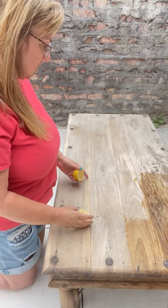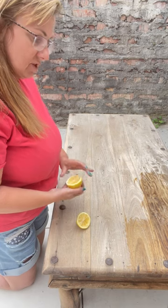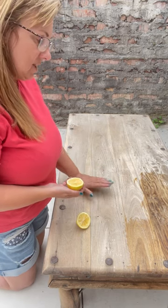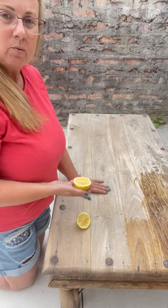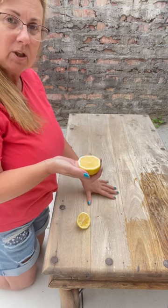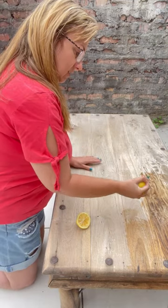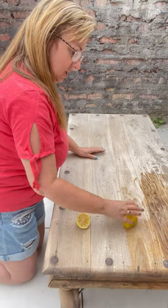Just a trick here: when you've sanded down some wood on a piece of furniture or something and you've cleaned it all off, but you want to give it an extra nice smell and get back into the wood some cleaning — use half a lemon and squeeze it onto your wood.